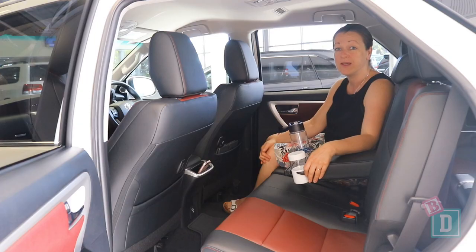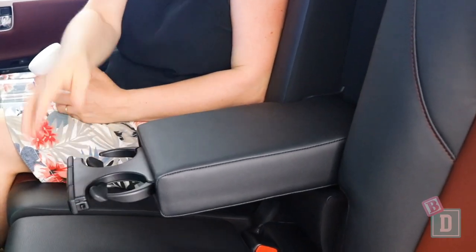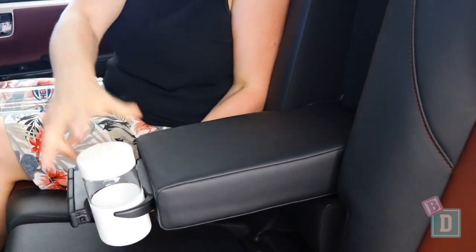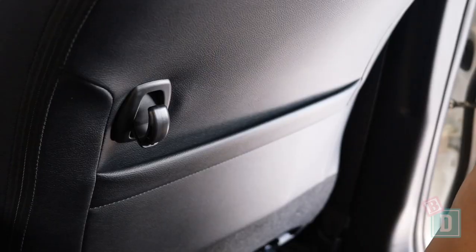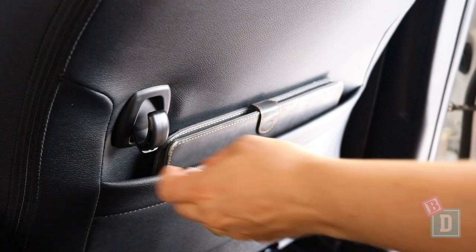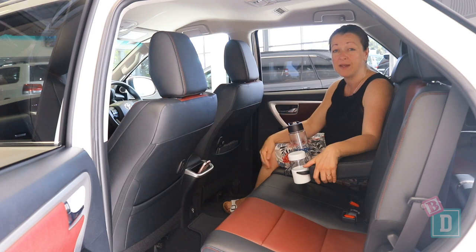Storage in the second row of the Fortuna is really good. There are two cup holders in a fold-down central seat back — they will hold a reusable and a disposable coffee cup, and a large refillable water bottle fits in there too. There are map pockets on the back of both front seats that will hold but not conceal an iPad. There's also a little luggage hook on both back doors, really handy for holding a bag in place so it doesn't move around.